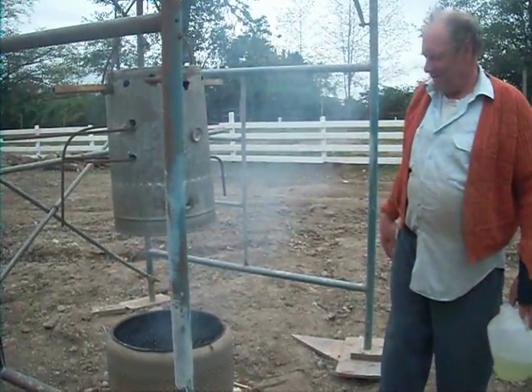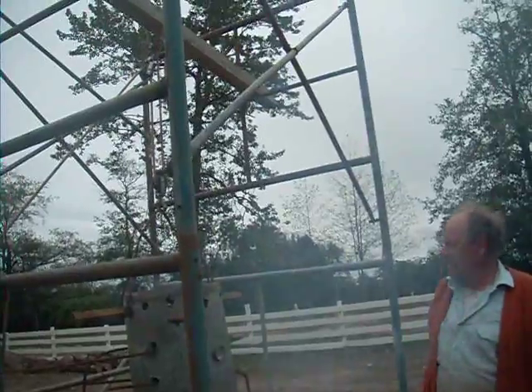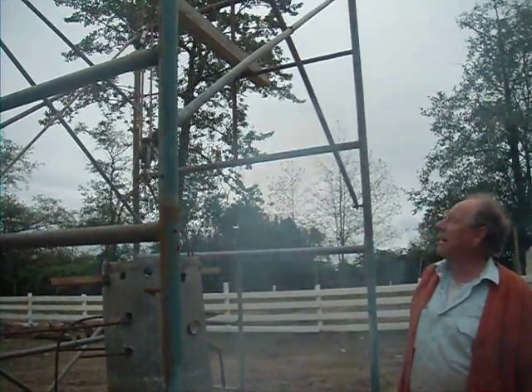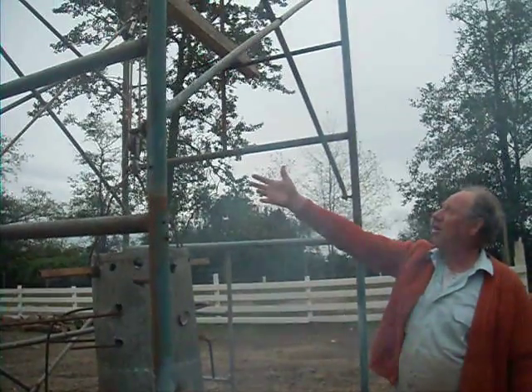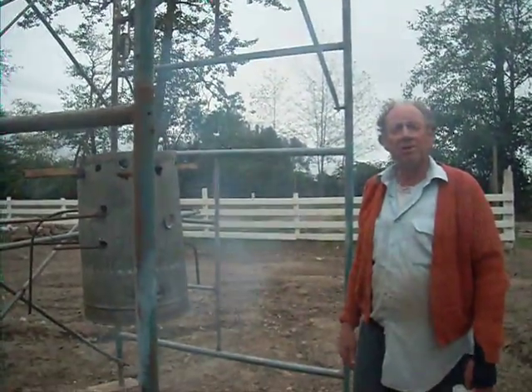That's genius. How much do you estimate the cost was to make the smoked salmon smoker? Probably, well, those blocks from the boat are expensive, but other than that, maybe $2.50.